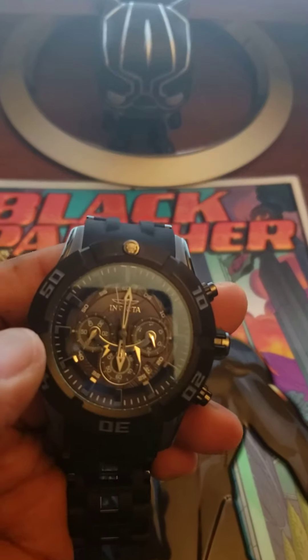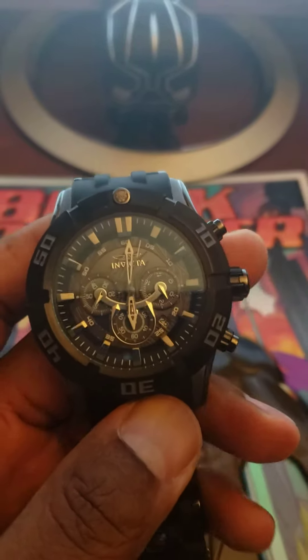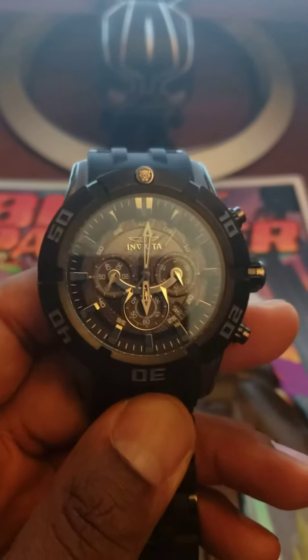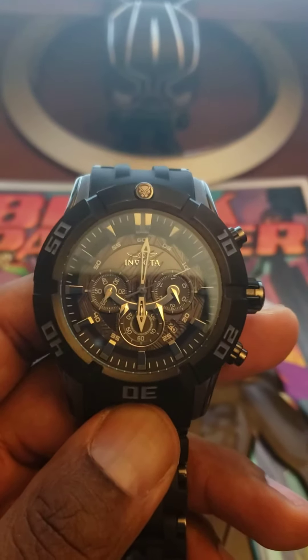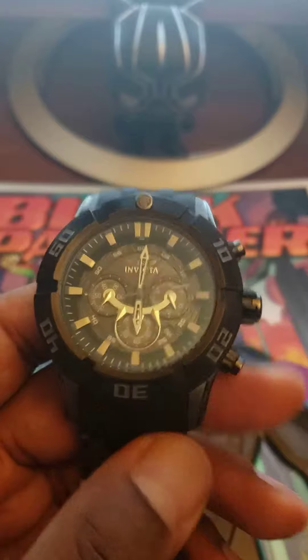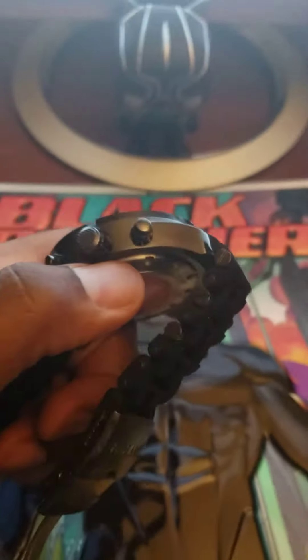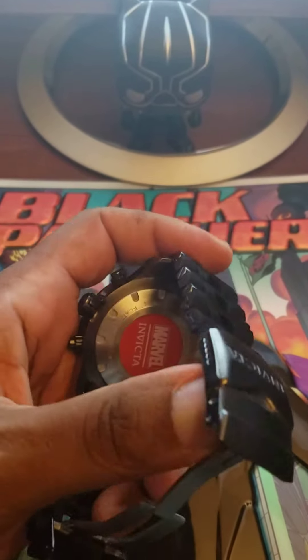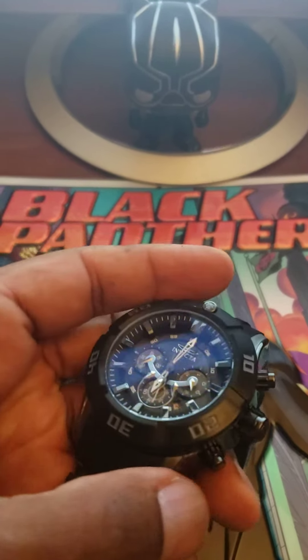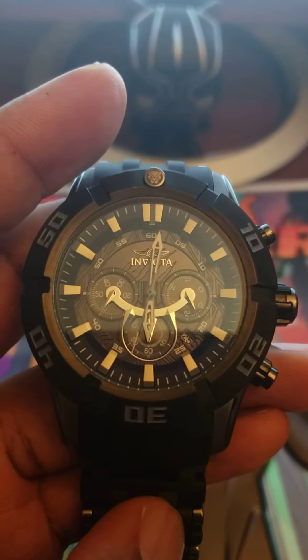But other than that, man, it's a nice watch. I haven't seen that many videos about Black Panther character watches, so I just wanted to show this and let you guys look at it. It's pretty light compared to my other watches. All right, you guys take it easy, have a good one.